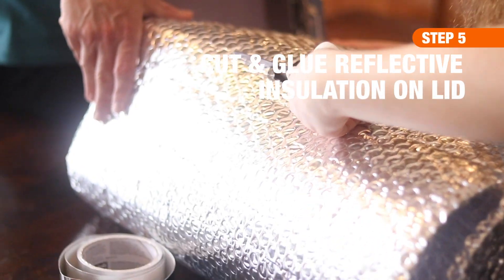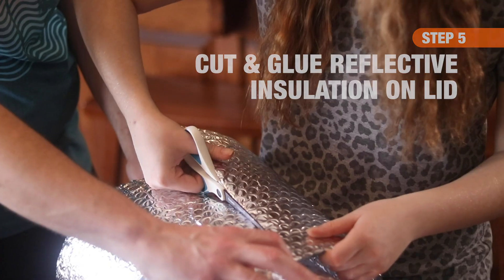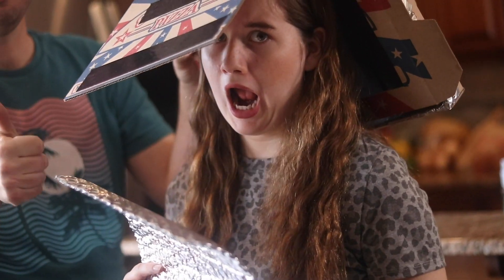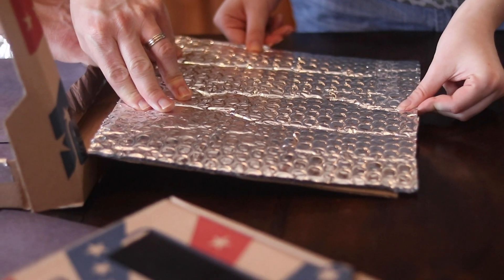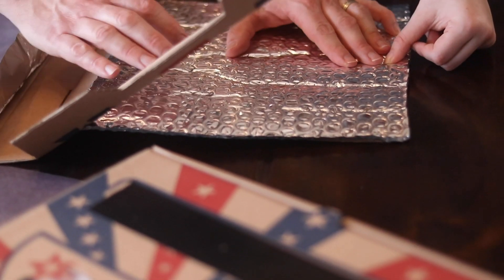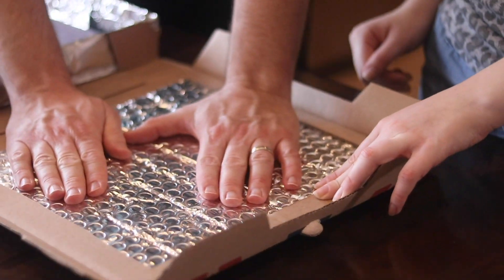Did you know it takes approximately eight minutes for the sunlight to reach the Earth? For this next step, cut a square of reflective insulation that will completely cover the inside flap of the pizza box that you cut in a previous step. You can attach the reflective insulation to the flap using tape or glue. This reflective insulation will reflect the sun's rays from the lid of the pizza box to the inside, warming it up and warming up your food.